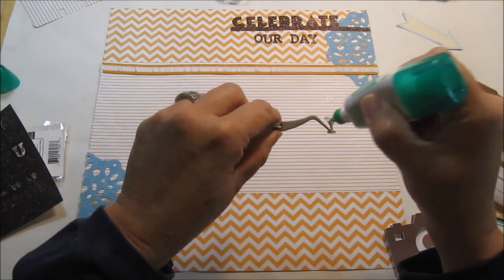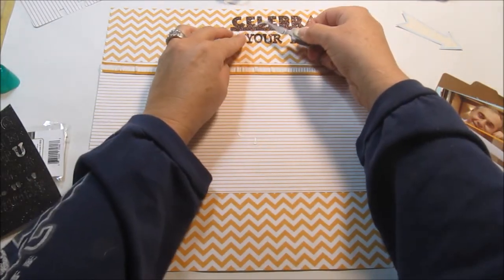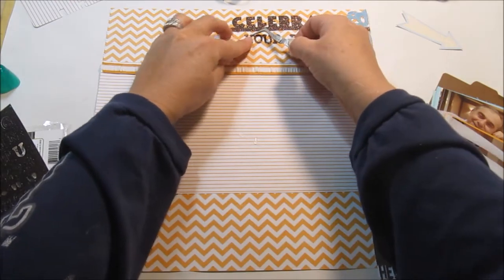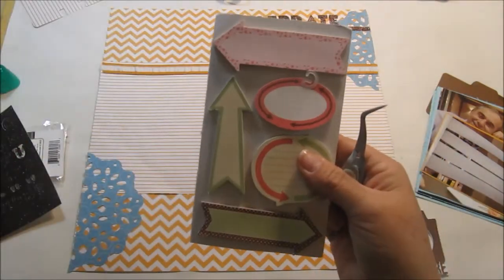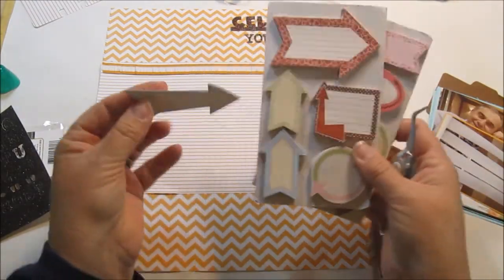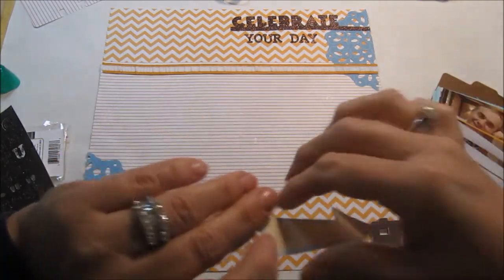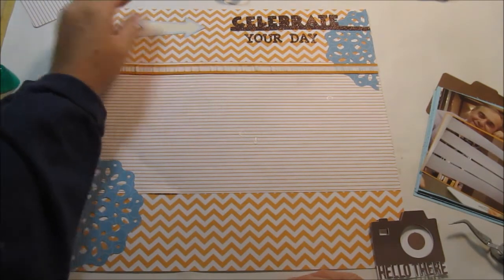This is the time-consuming part — gluing everything on. I got these embellishments — I took the packages off and then I don't remember where I got them, but they look like Can Company pieces. I'm going to use this arrow right here as another embellishment and put it right there so it's drawing attention to the title.